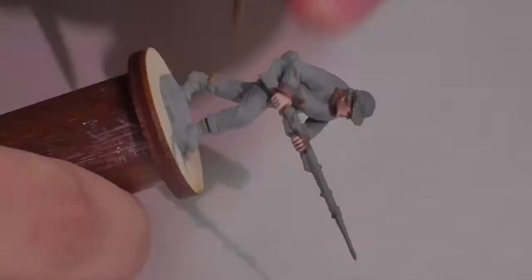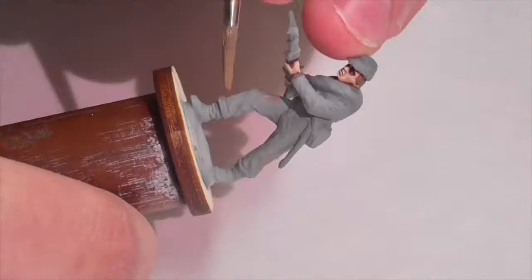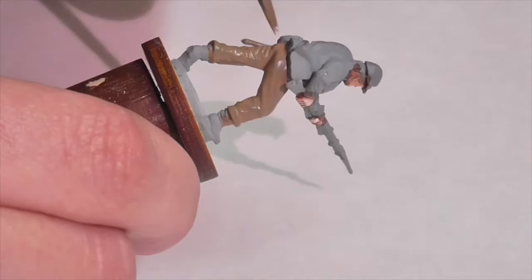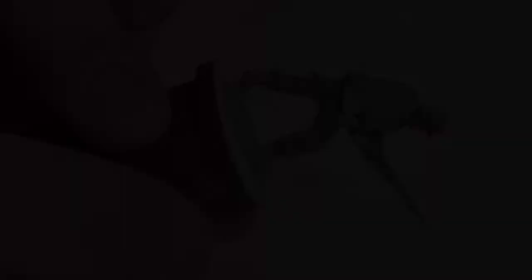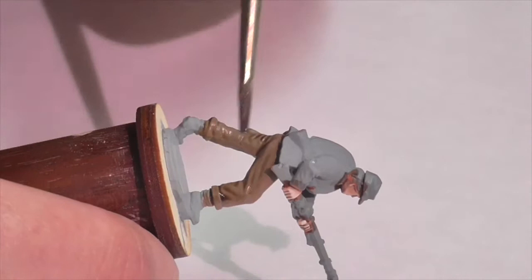I'm going to start out here on the pants, and they're going to be painted in the famous butternut shade that was very common in Confederate uniforms. Foundry makes a triad that's very close to the color called Butter Fudge, but I want to adapt it just a little bit. So I've taken the Butter Fudge color and added a little gray to it - Butter Fudge shade with a bit of charcoal gray light mixed in, just to make it a grayer, cooler color. That's the base coat for the pants. I'm then going to apply a really generous Agrax Earthshade wash all over the pants to help darken down the creases.